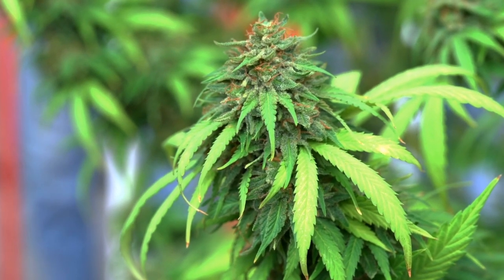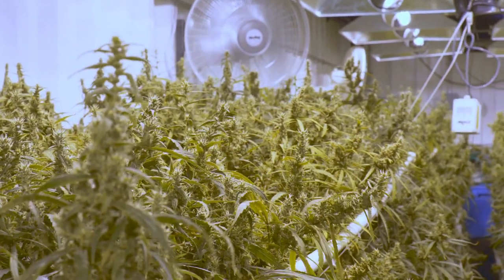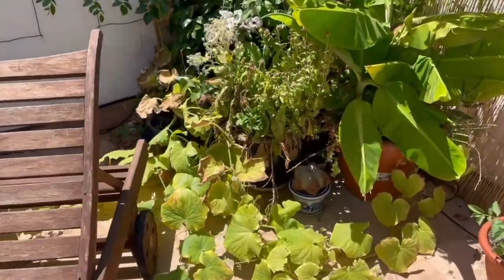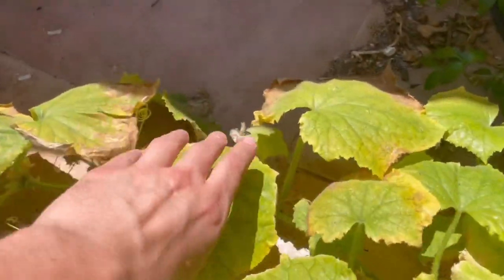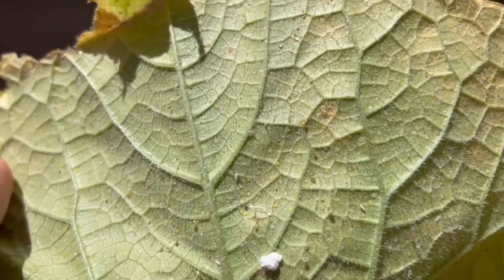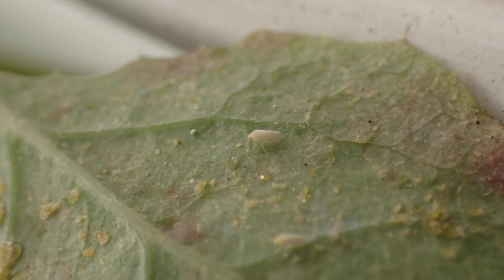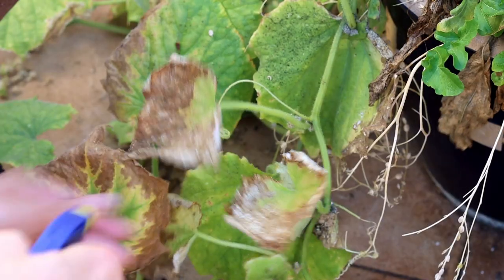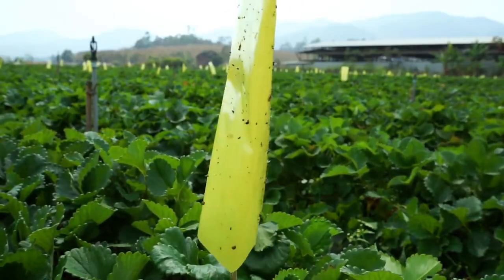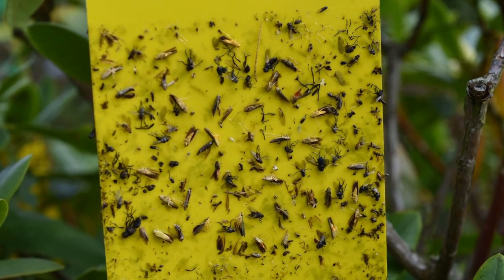It is better to never let it come that far, so how can we prevent them? A great airflow does miracles — if it's too windy, they just won't feel safe. I know exactly how I caught them: I had a cucumber plant tucked away in a humid corner of my roof terrace without proper airflow — perfect conditions for them to thrive. I also didn't fight them right away when I first saw them, so they had time to spread. Always check and take measures right away. Yellow sticky traps are also a great idea — they show you what you're dealing with and reduce their numbers.